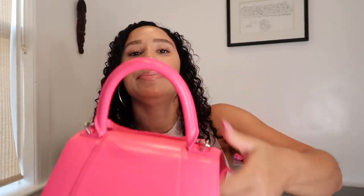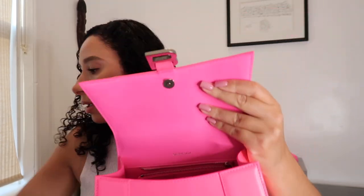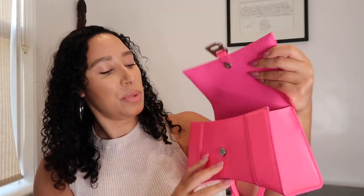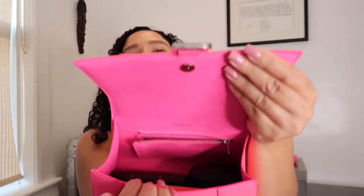I also have my keys and one card and my ID — putting those in, and there's still some more space. I have my Beats headphones; I would probably use my AirPods with this bag, but I'll try the Beats to see if they fit — and they fit perfectly fine.